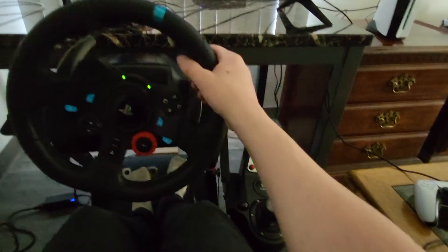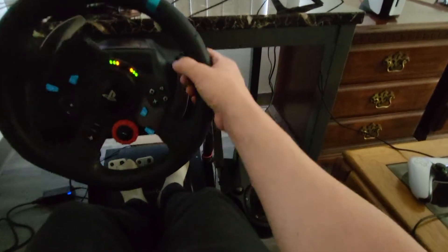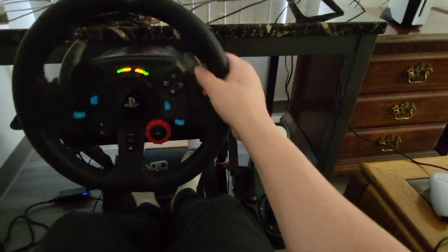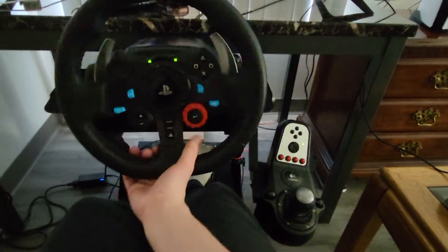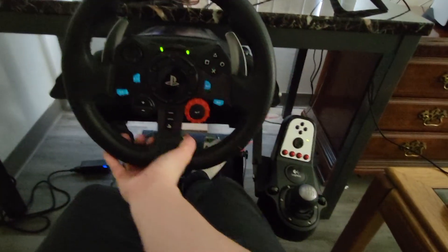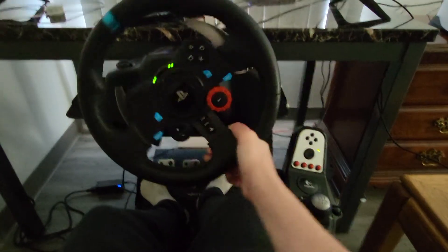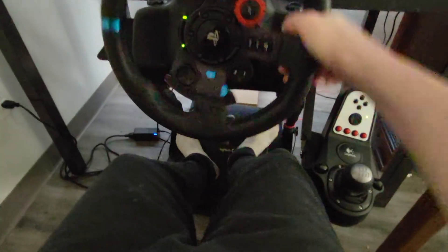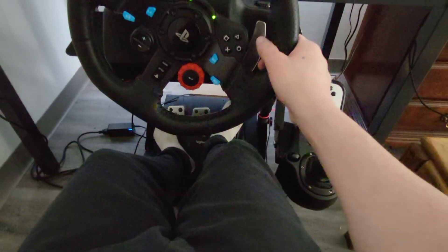I do wish — and it's such a nitpicky thing — I do wish the brakes had some kind of rumble feedback so you could physically feel ABS, because the brake pedal really doesn't travel as far as you'd think it should. Sometimes you could be putting a little bit more braking than you really mean to. I wish there was some sort of ABS feedback.